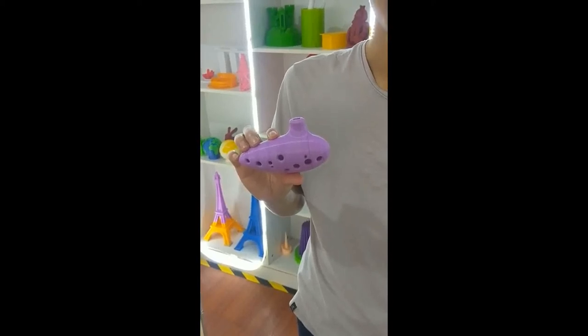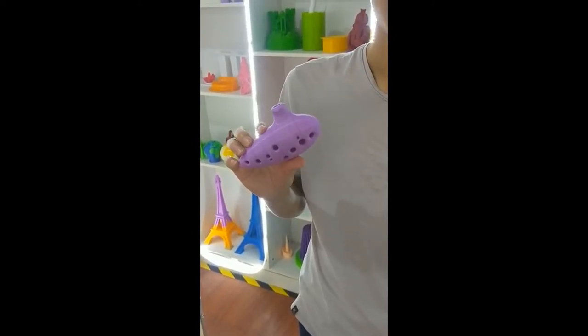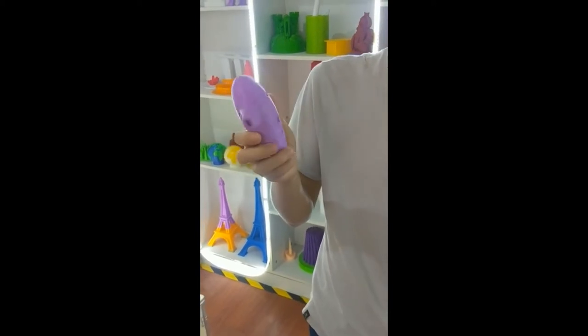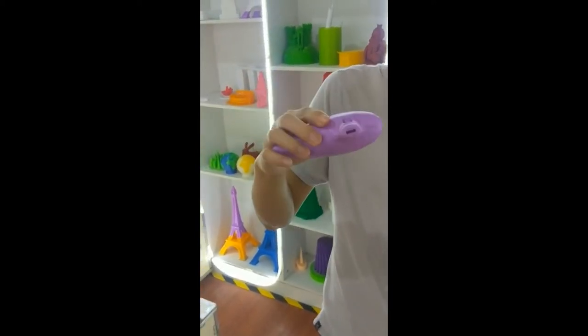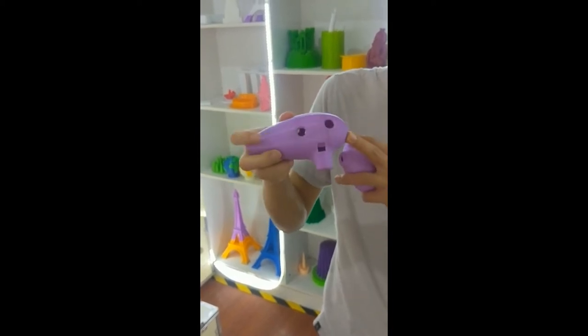Hello friends, this is Ron from Inda. Today I want to introduce a new 3D model to you. Its name is Xun, one of the oldest Chinese musical instruments.